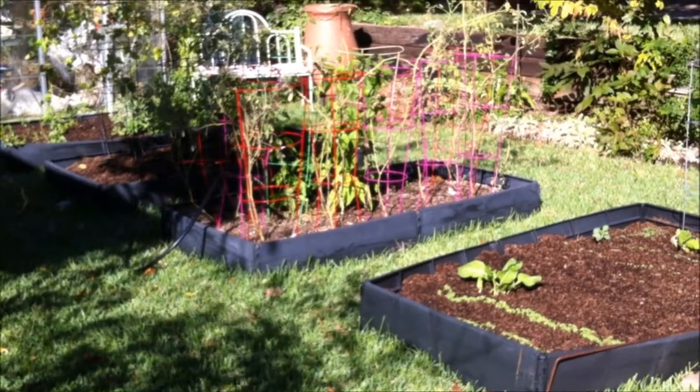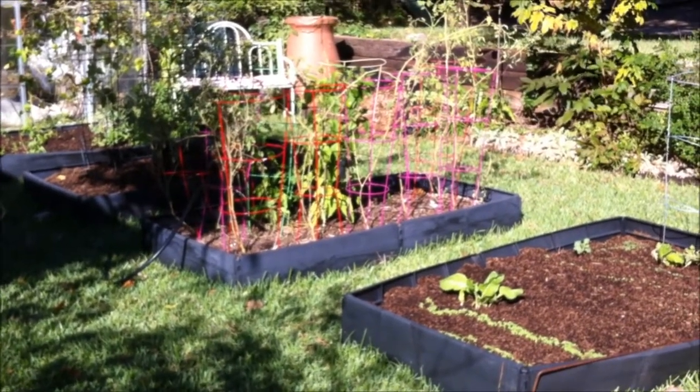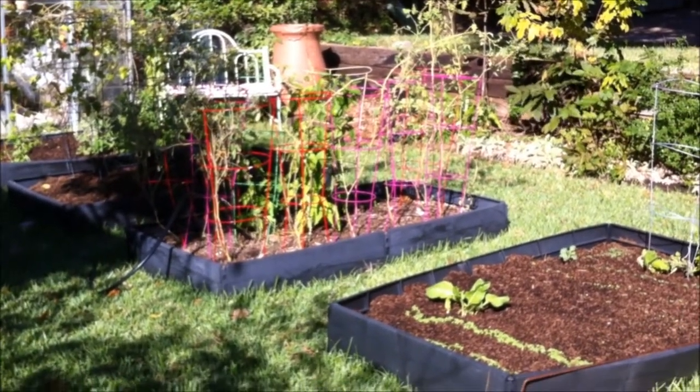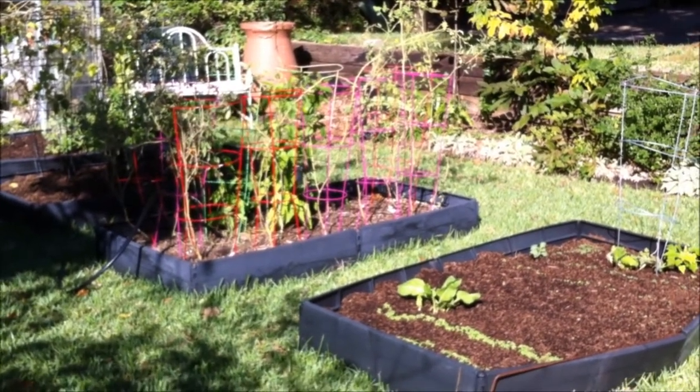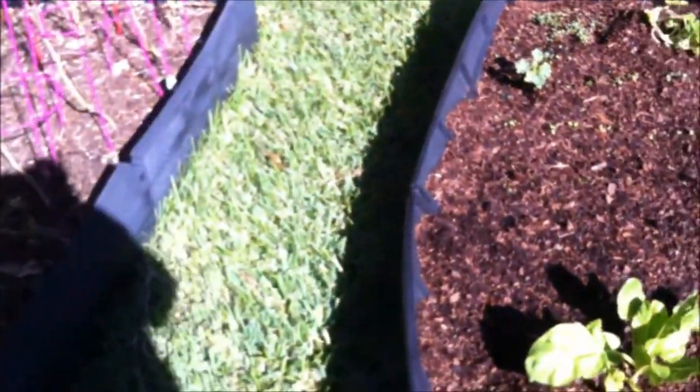Hi, this is Angie from Canterbury Trails Farm, and I'm out here showing you what I've done for the fall garden before we get inside to do some jack-o'-lantern pot scrubbers. I'm going to come out here and show you that we've got the fall garden in.